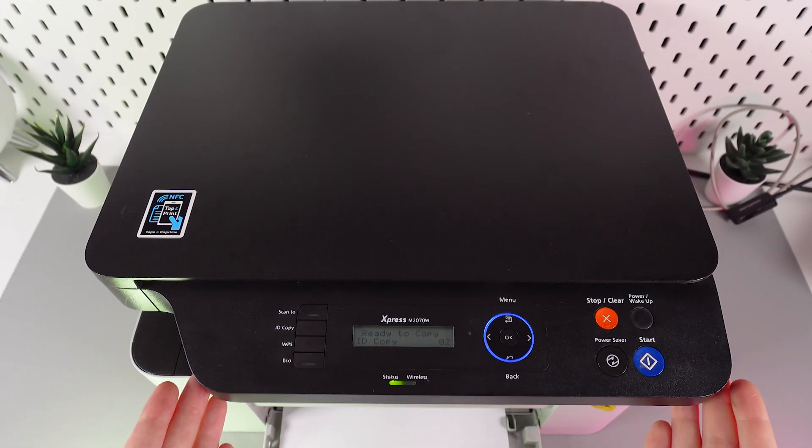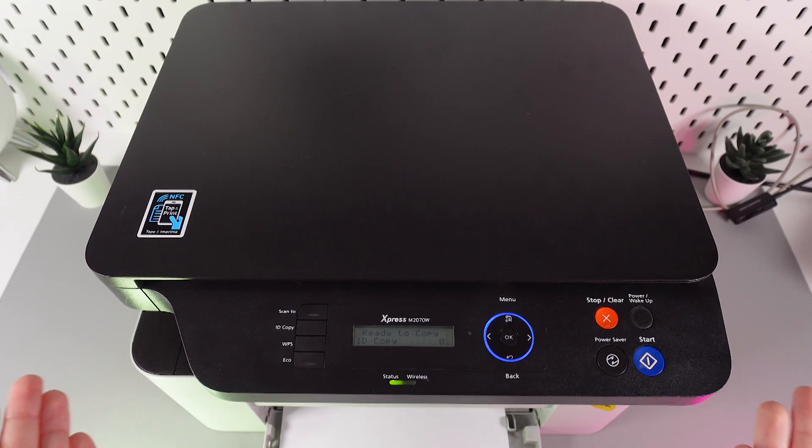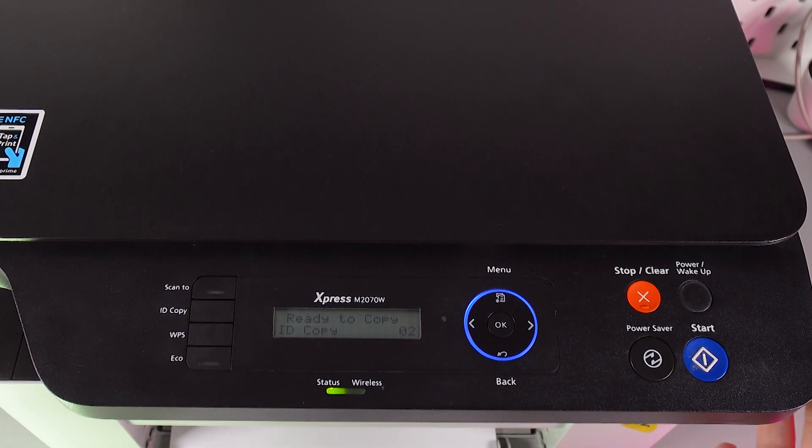Want to know how to use the ID copy feature on your Samsung Express M2070? Your printer has a button labeled 'ID Copy'. The ID copy function performs a two-sided scan of any card — it can be an ID card or any other card format.